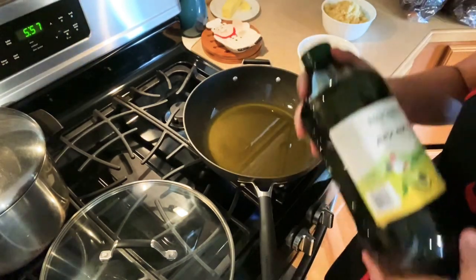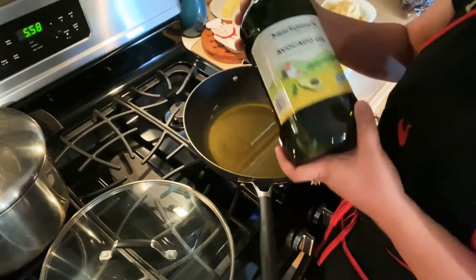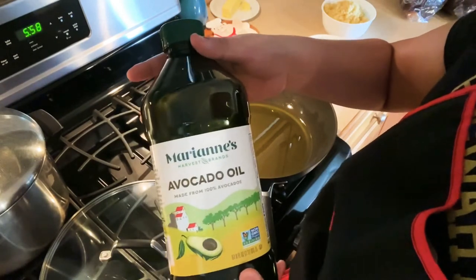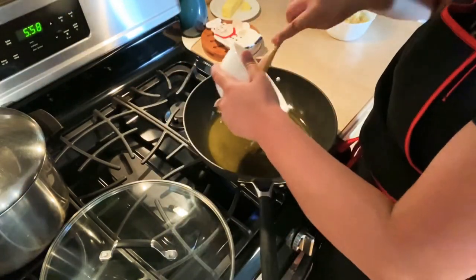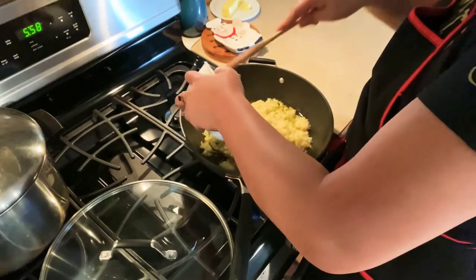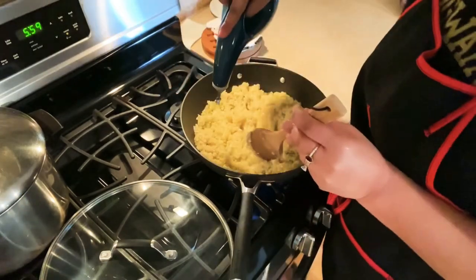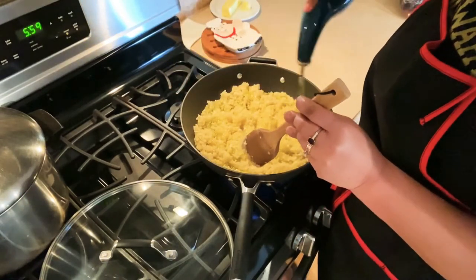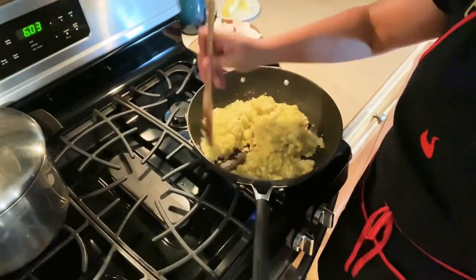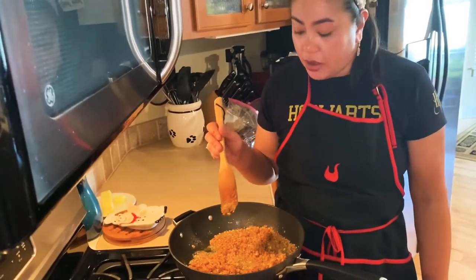I'm using extra virgin olive oil. You can also use avocado oil — it is also good for roasted garlic. It is now done; in 30 seconds we are going to turn it off.